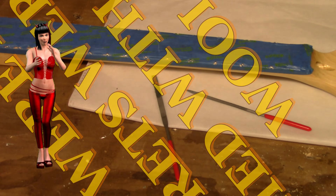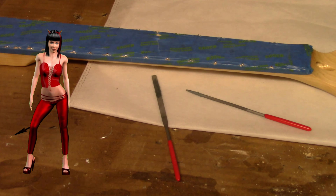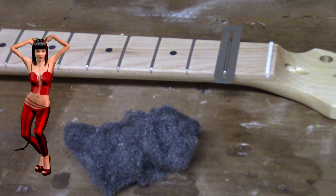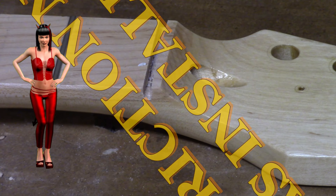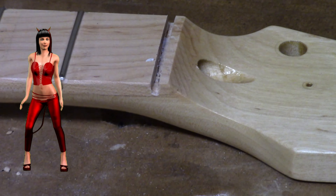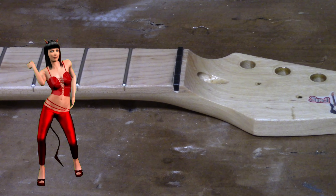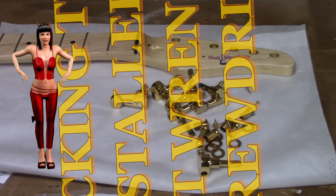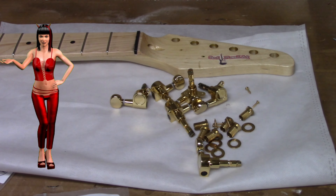Fret ends were filed and the frets were polished with steel wool. The low-friction nut was installed. The locking tuners were installed using a screwdriver and a socket wrench.